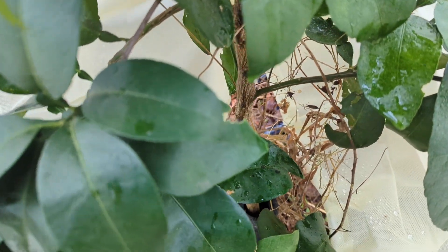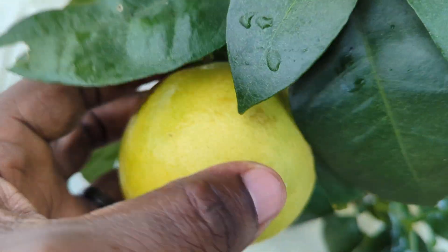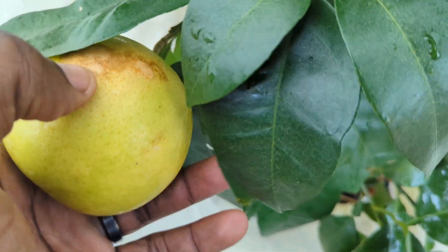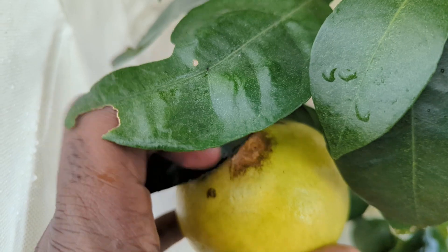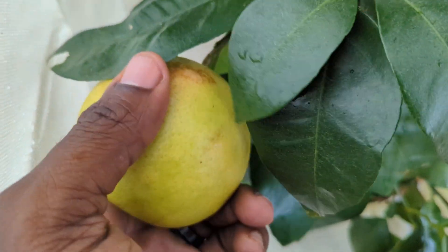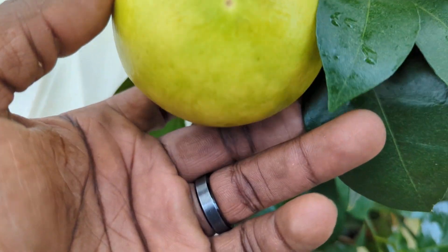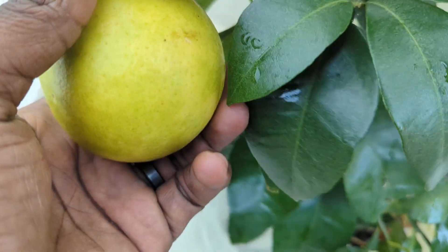I'm trying to figure out really when this thing is ready to eat. You can see something damaged it a long time ago but it kind of fixed itself, and it looks like something tried to damage it recently but it's fine — they're not getting through that tough skin. It has some give to it and it spots, so it's green and yellow. I think it's supposed to be fully yellow when it's completely ripe.